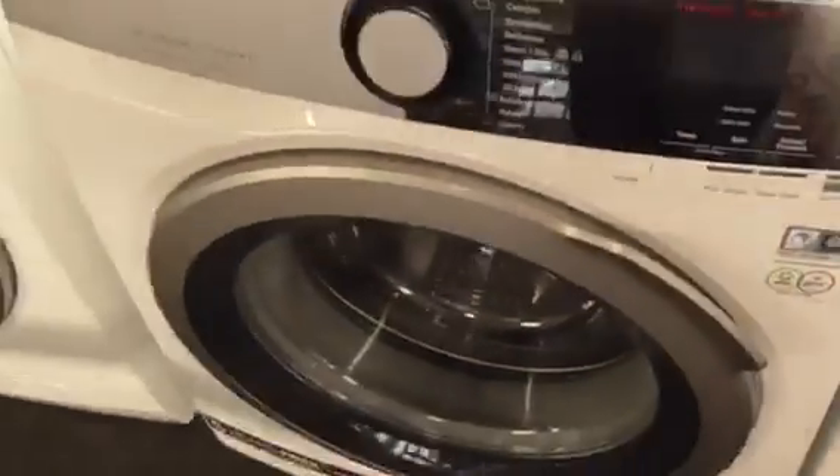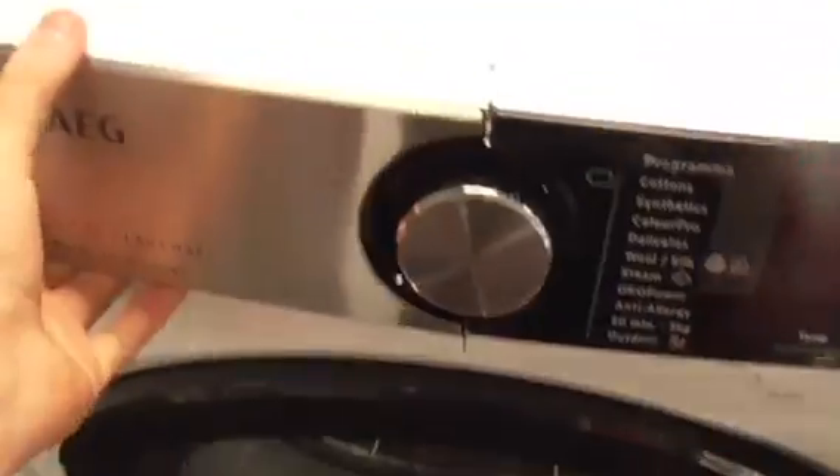We've got an AEG 700 series with ProSense Technology, 9kg washing machine.